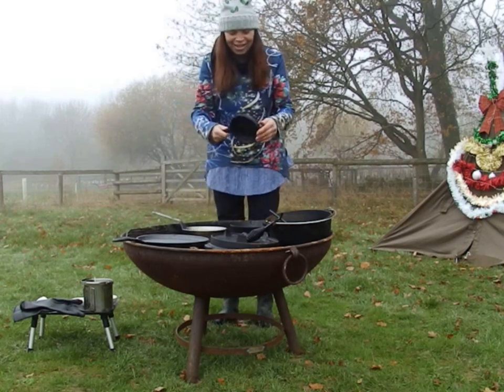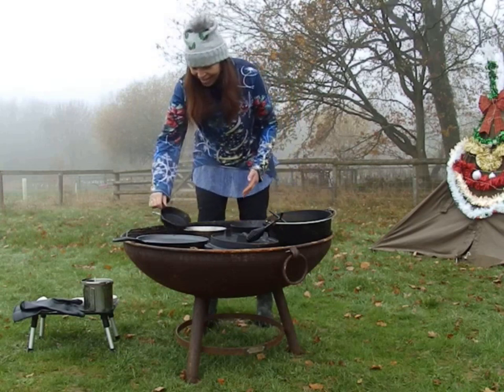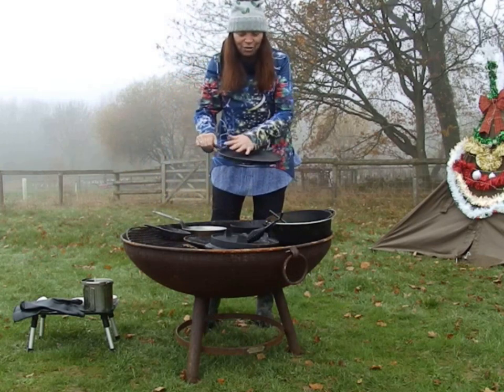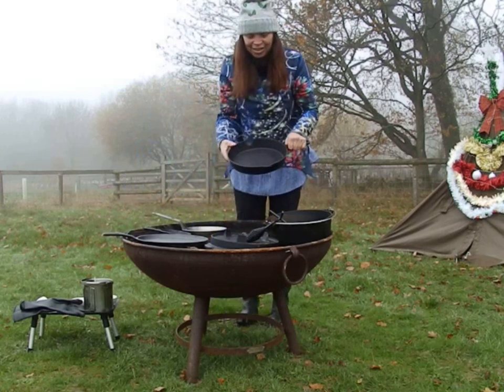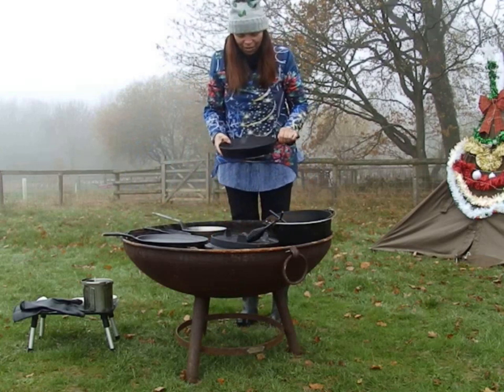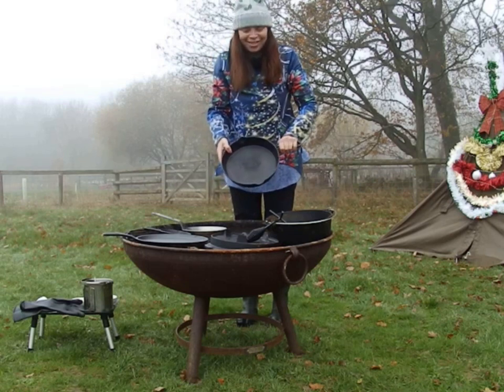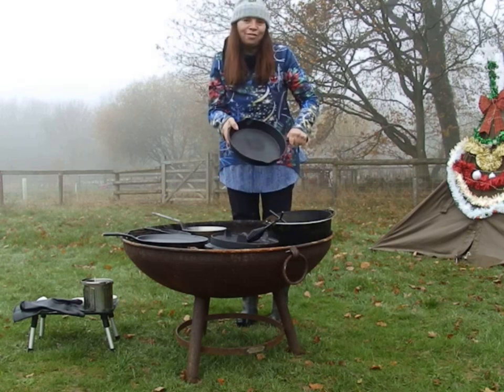I bought a mini skillet — I just thought it was so cute. And then a frying pan, a flat griddle for doing pancakes. And this is my skillet that you might have seen in some of my videos before. It's already well seasoned, so I won't be doing that today — I'll be using it later. Yeah, I love this one, it's great.